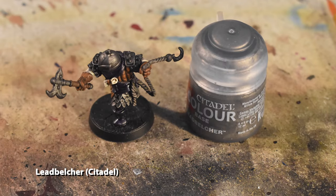Real quick, we're going to use Leadbelcher to highlight some of the silver parts, like the top of the helmet and a few of the select skins.